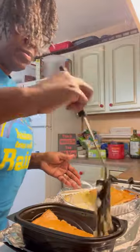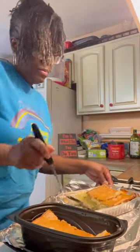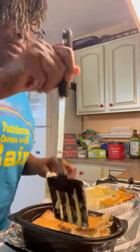Let's get all this goodness up out of there. I'm gonna keep myself a little corner piece, just cause I want some.